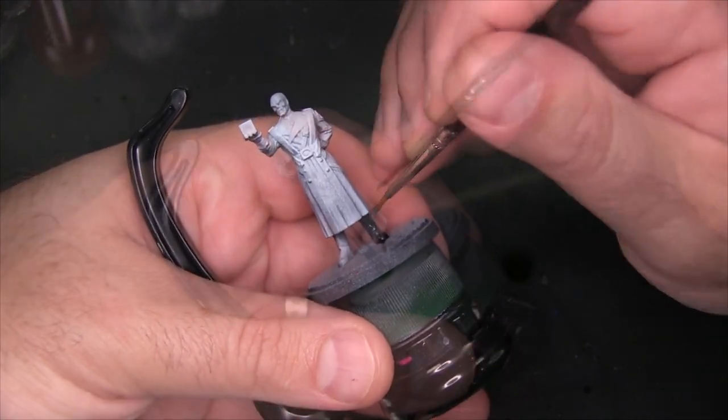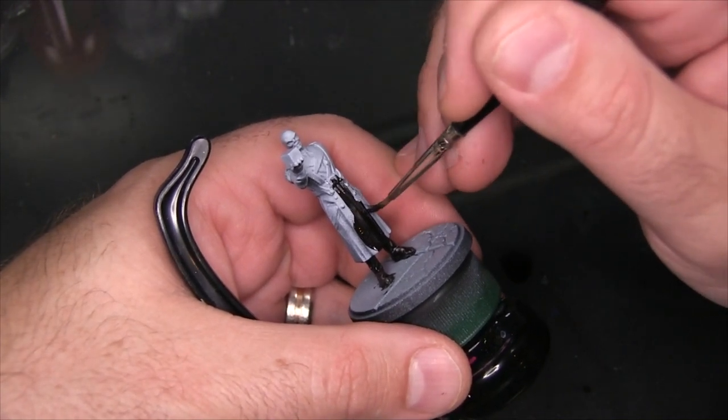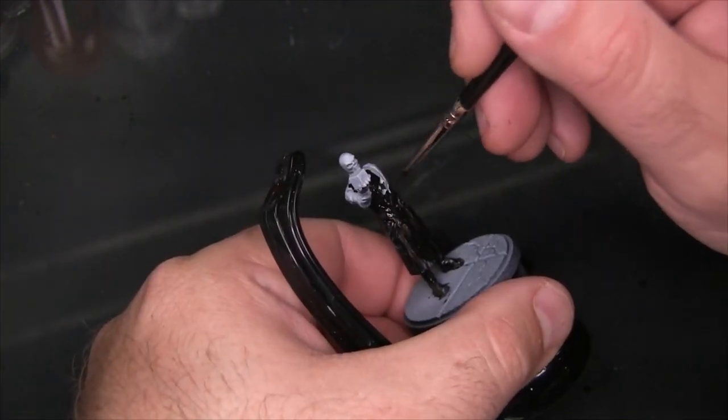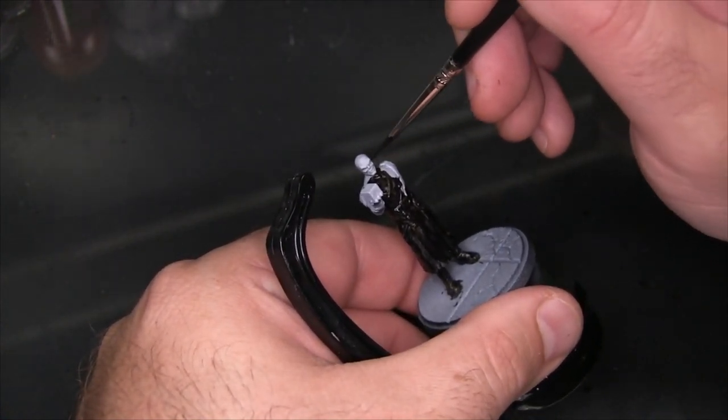There's also a Hydra emblem on his shoulders that you'll want to paint probably red to match his face — that's how the card art deals with it. You could honestly save a lot of time by priming this model black instead of starting with it white like I have here.